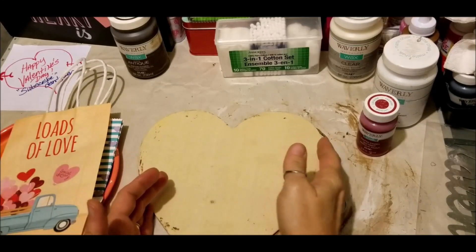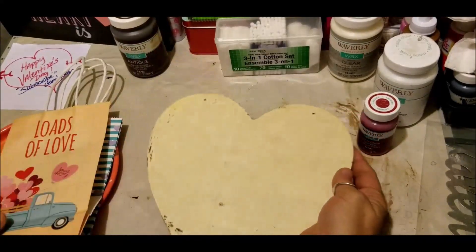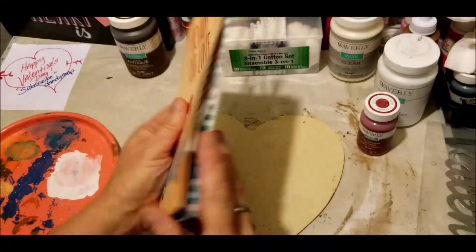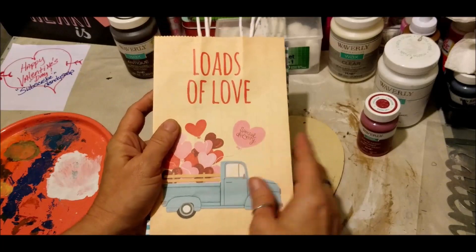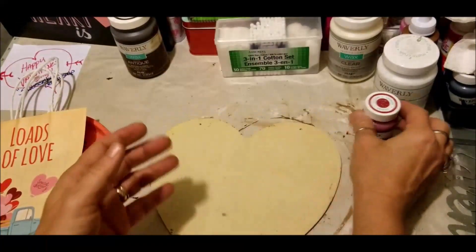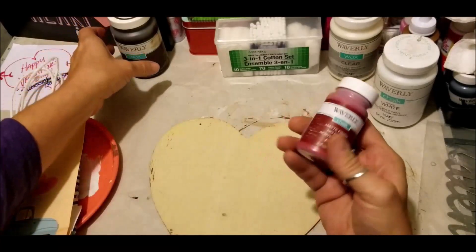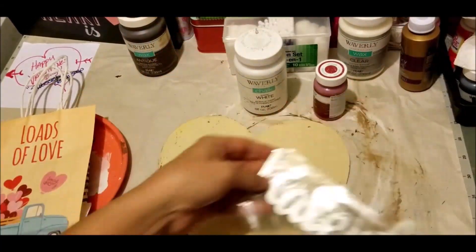Hey gang, Elizabeth here, Dandy Soap Channel. In today's DIY we're going to do this heart, staying with the little blue trucks theme. I bought these gift bags at Dollar General, so we're going to use this particular print out for these gift bags, the wooden heart from Dollar Tree, and I'm also going to try out some lacquer chalk paint and some white, mixed together to make a blushy pink.